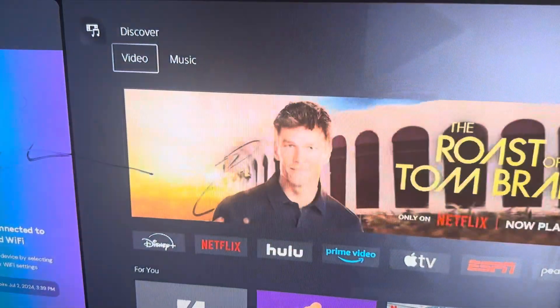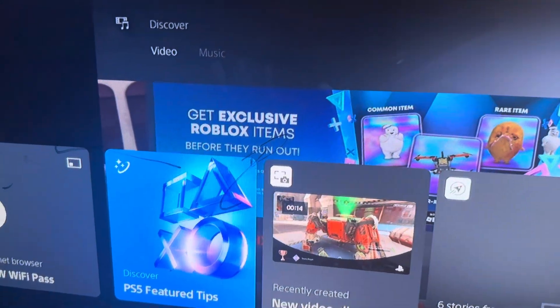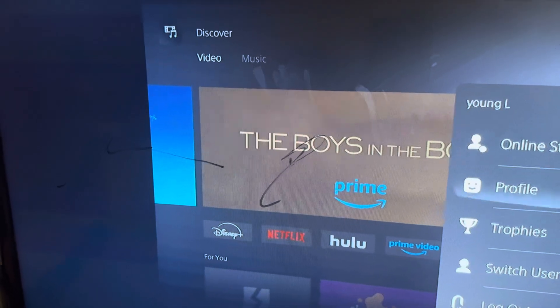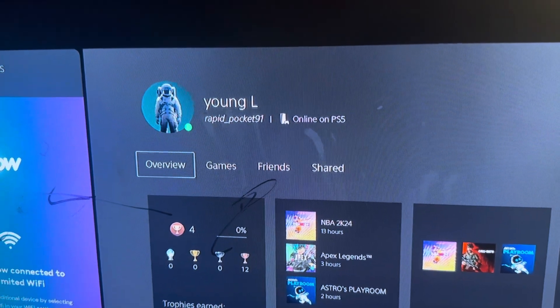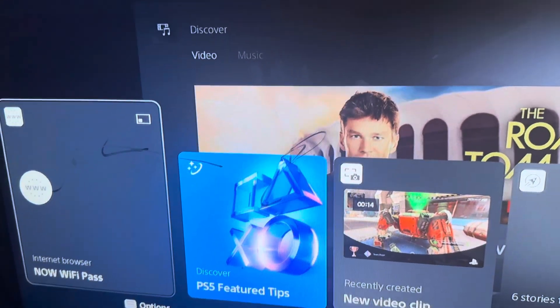Go subscribe to me on the PSN for more videos. Go to my profile — follow me, Rapid Pocket 91. I'm a big 2K fan but I haven't really been playing like that lately.